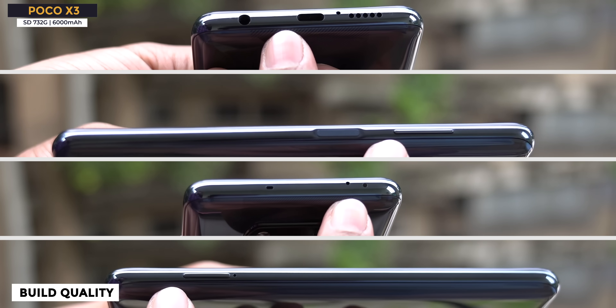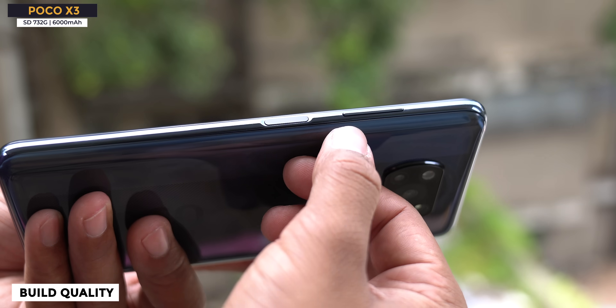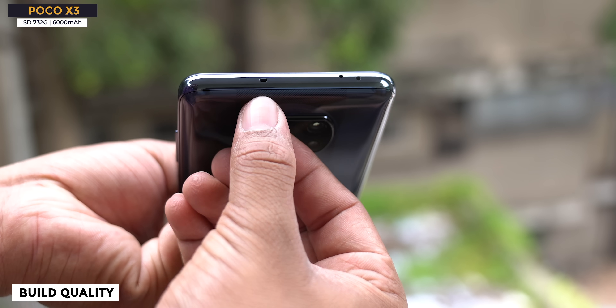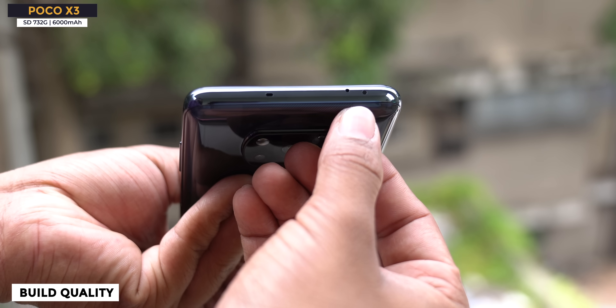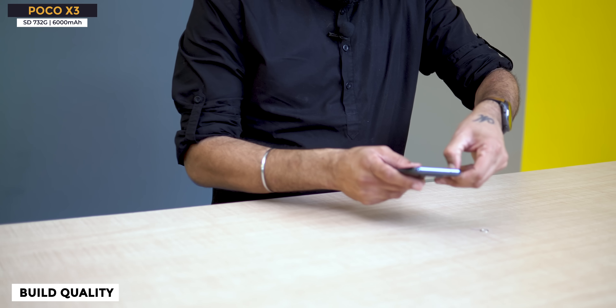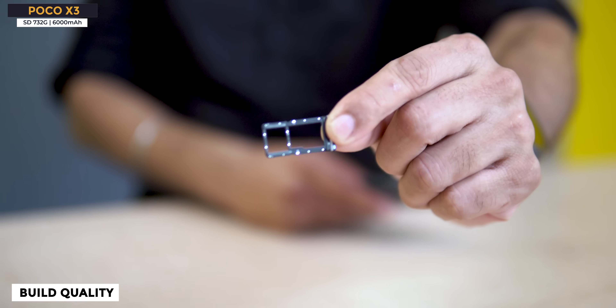Let's look at the ports and buttons. Everything is there and I can see some extras. There is a side-mounted fingerprint sensor. On the top, you get an IR blaster and a noise-cancelling microphone. There is a speaker hole — not a grill, just one hole. This phone has stereo speakers: below and above, you get both sides — that's really good. There is a hybrid SIM card slot which does not have a dedicated SD card slot.